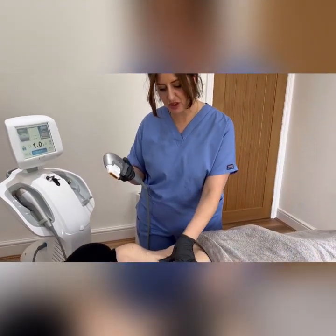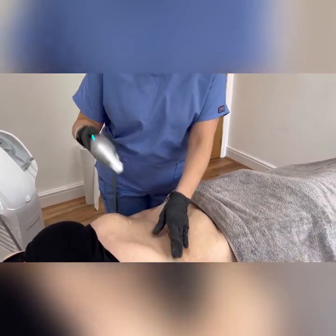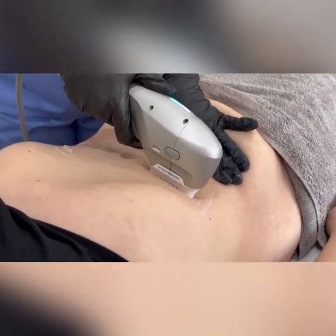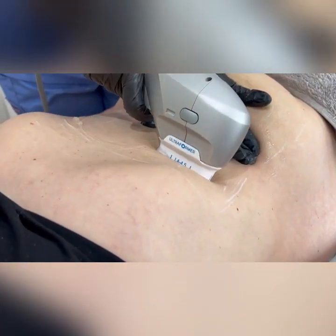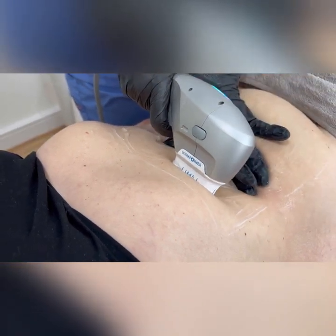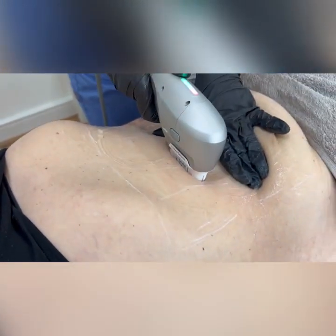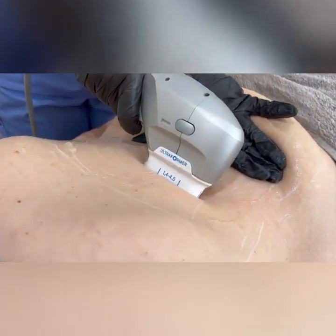For the top half of the stomach we are going to predominantly use the skin tightening cartridges: the 4.5, a 3, and a 1.5. Making sure it is very close together with a 5% overlap, ensuring you are covering the whole area. Keep the skin nice and taut.